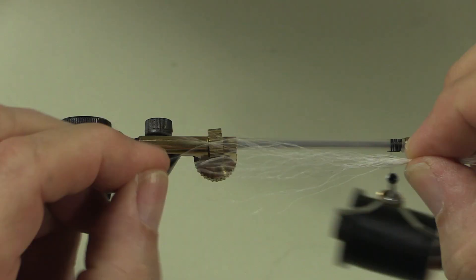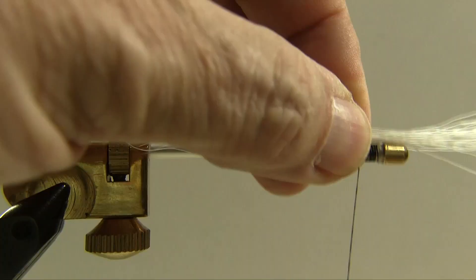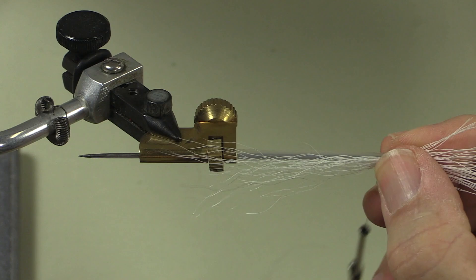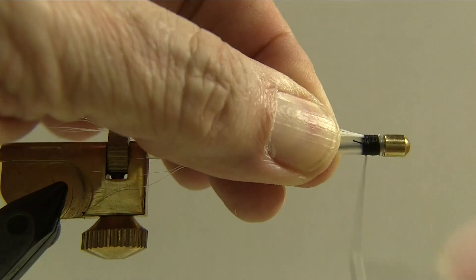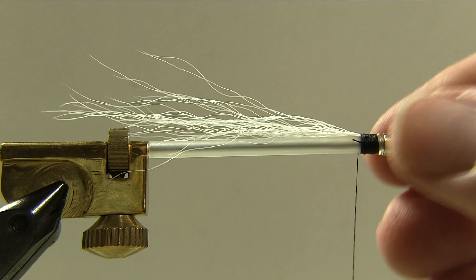Now those hairs look mostly aligned. I'll take out a couple of long ones and I'm going to make this come back about half an inch beyond the end of the tube. Here's a pinch loop on top to wrap it down. I'm just going to turn that, make sure it's straight, press it into position, hold it, and then wrap forward. When we get almost to the end I'm just going to trim off the excess, wrap forward and wrap back. When we get near the back I'm going to put in a couple of soft wraps and that keeps the bucktail laying flat.